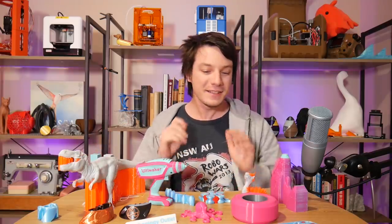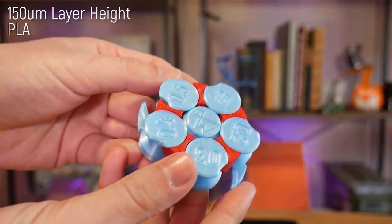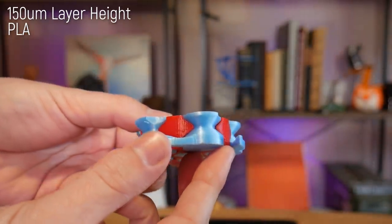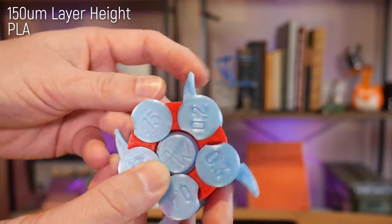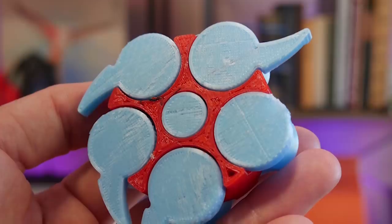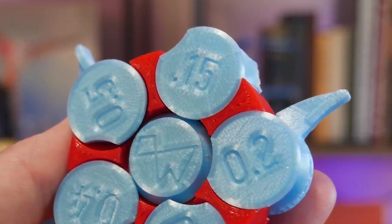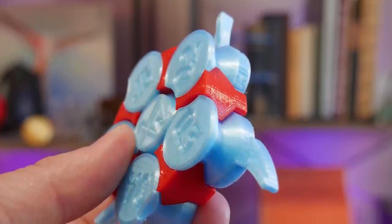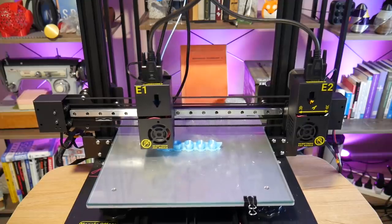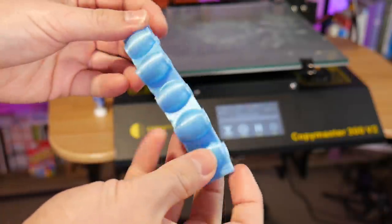Let's take a look at some 3D prints off this machine. Starting with the clearance and tolerance gauge — this is special because it's printed in dual color, with the body in one color from one extruder and the moving parts in another. It got all the way down to 0.2mm clearances, which is ridiculous — some single extruder machines can't even get that. But looking close, the colors aren't perfectly aligned because of that trial and error nozzle alignment. I think with a little more precision I could get it down to 0.15mm clearances.